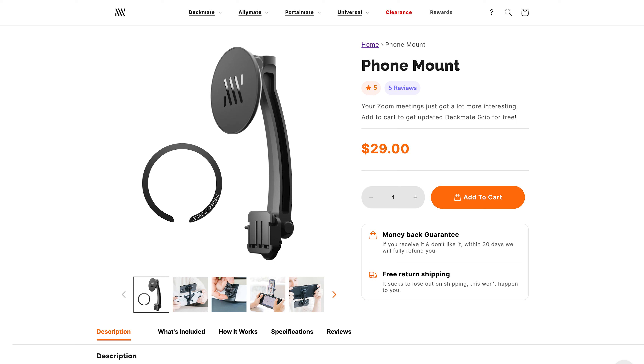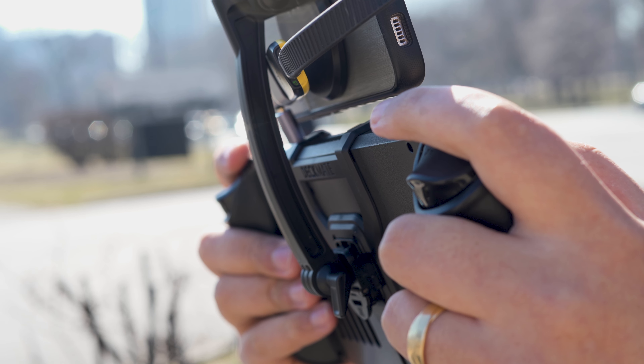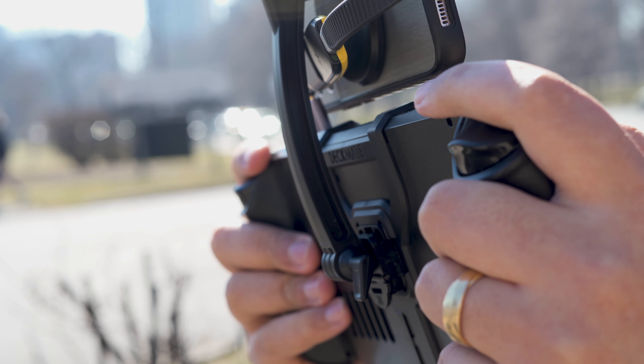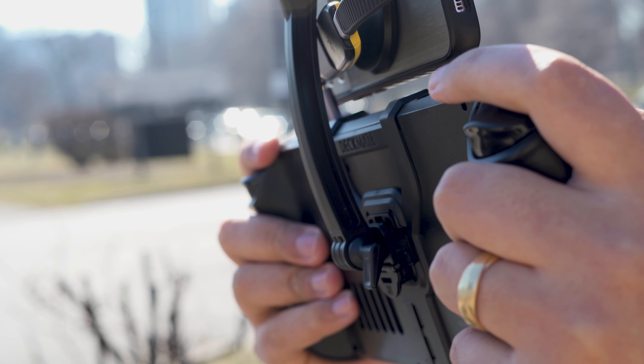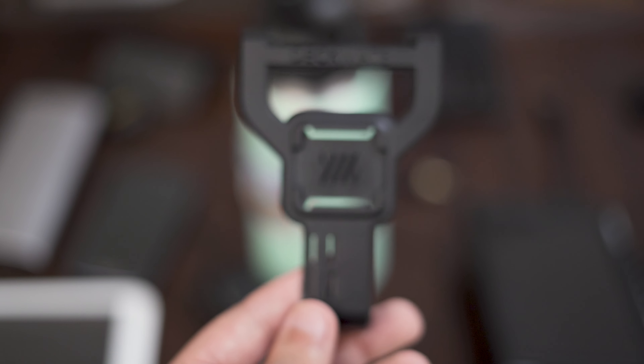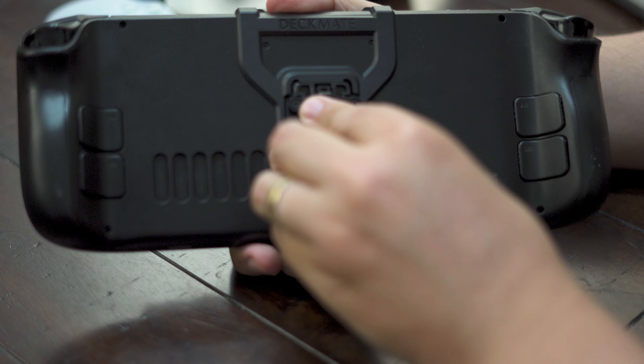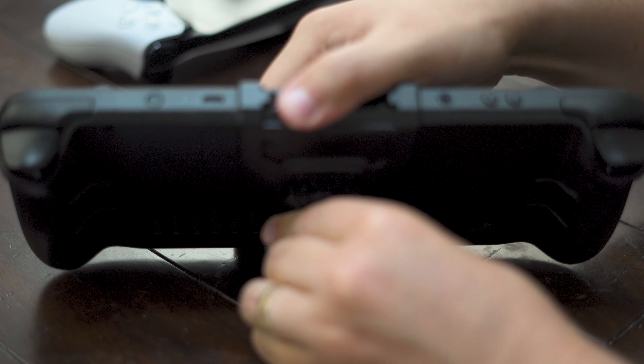Luckily, Mechanism has dropped a new phone mount that makes adding a handheld second screen to a Steam Deck much easier than any of my previous options, while also providing support for just about any handheld you have on hand. For those unfamiliar, Mechanism are the folks behind the Deckmate Grip — a simple clip-on accessory that works as easy as a microSD card holder as it does a quick way to add a kickstand or battery mount.